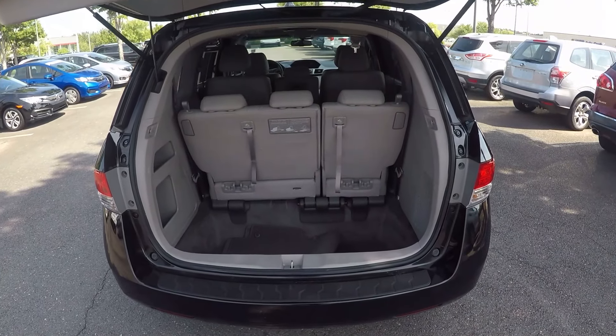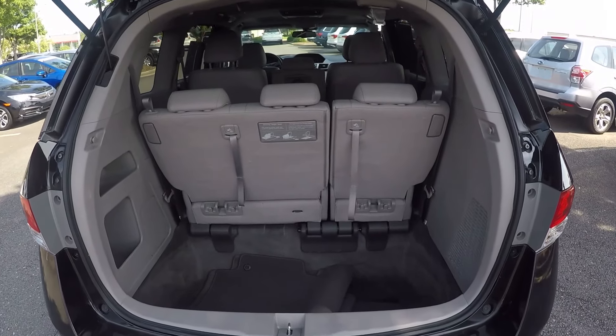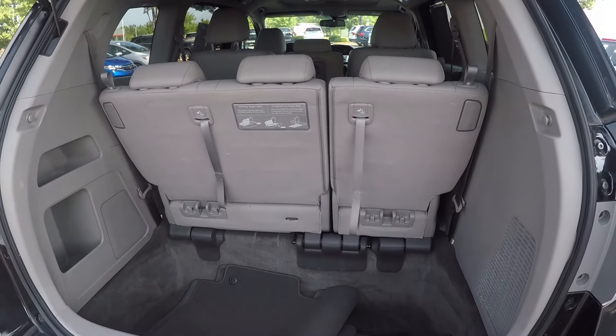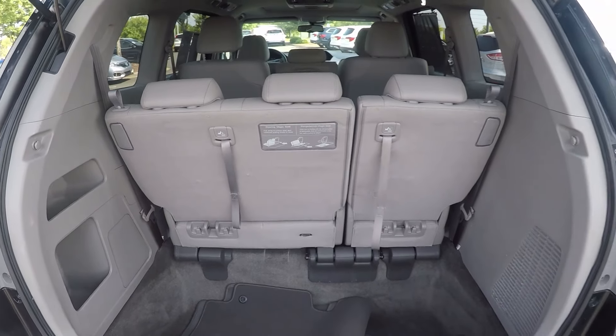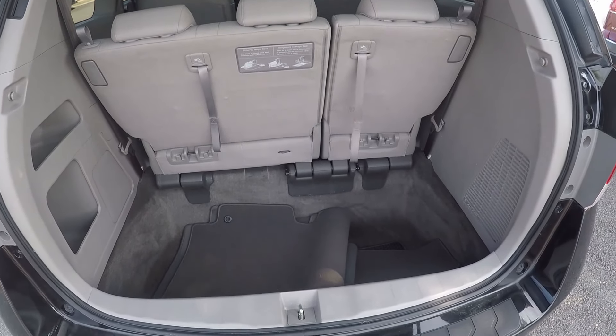We do have the middle bench seat here as an additional seat. Giving you a look in the trunk space — we do have the automatic door. The third row of seats folds down for extra storage space in the trunk. We also have the original mats down below.